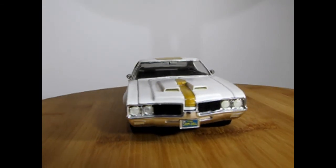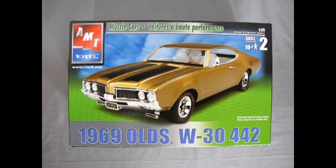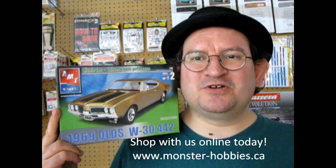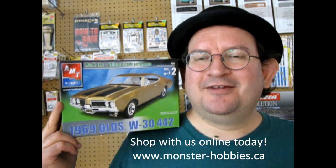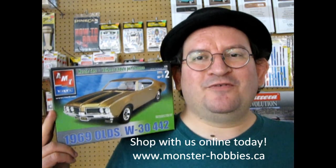And that completes our look at the AMT Ertl 1969 Oldsmobile W30 442. And if any of you have built this in the past, we'd love to see your finished models over on our Facebook page. I hope you enjoyed that great review of this model kit. If you love these amazing unboxing videos that I make every week, don't forget to like, subscribe, and share. And pound that notification bell so that every time I upload a brand new video, you're the first person to know about it. And if you want to see all our amazing model kits that are for sale, don't forget to check out www.monster-hobbies.ca today. Until next time, everybody, keep those wheels on the road.